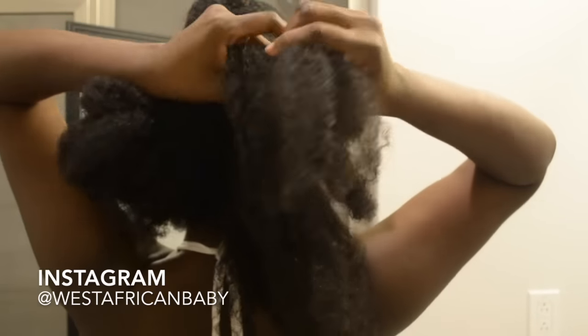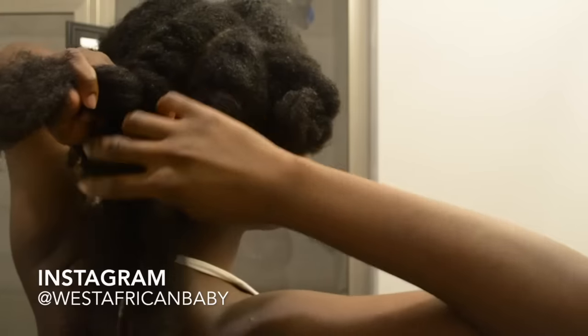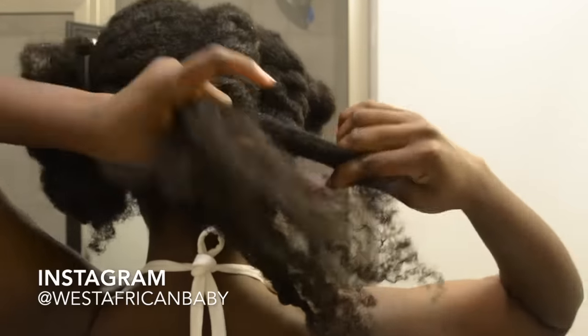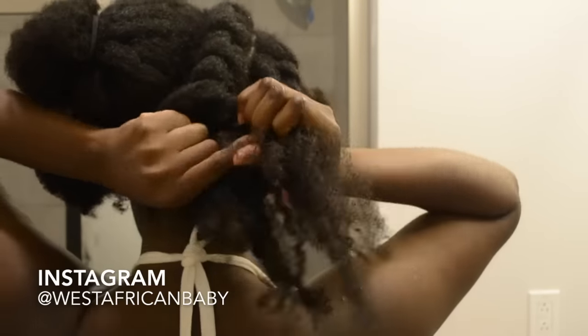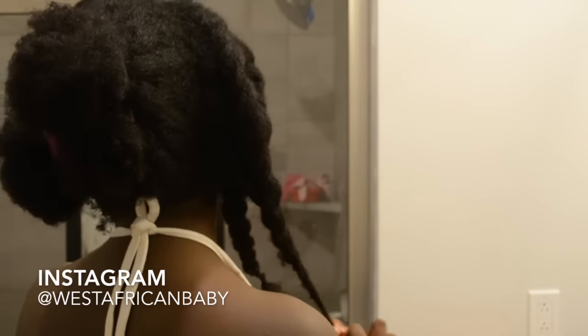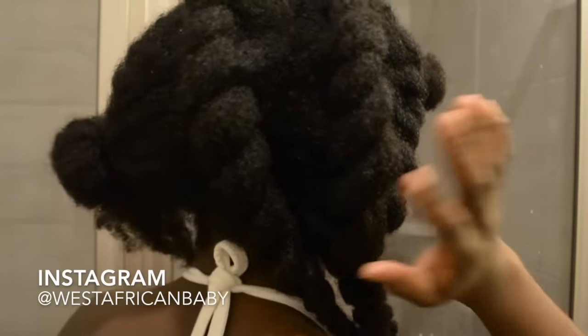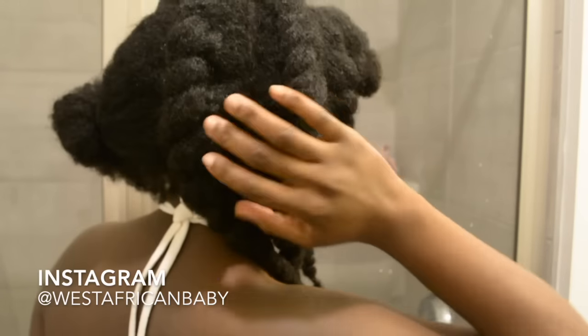Now I'm flat twisting the second section. As you can see, I've flat twisted three sections — see how really thick and large the twists are? That's what adds to the beauty of this style.